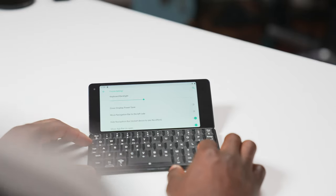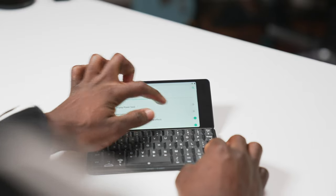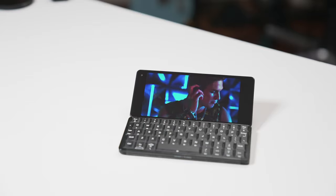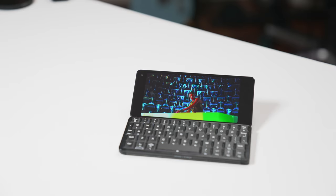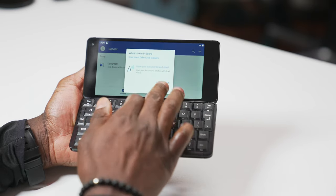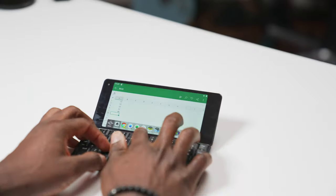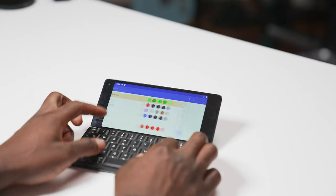Planet Computers have overlaid Android with their own apps geared towards productivity. In settings there's a dedicated Cosmo settings area where you can adjust things like the keyboard backlight. On the keyboard there's a planet button — similar to a Windows key — giving you access to Microsoft Word and Excel, Skype, Agenda, Notes, and a database application. There's also an LED configuration feature to match callers, though I find that useless and pointless personally.